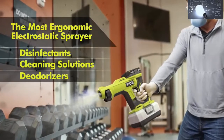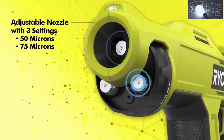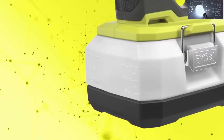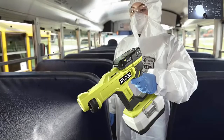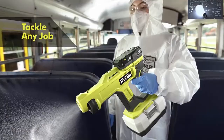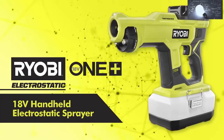The adjustable nozzle has three settings at 50, 75, and 100 microns, and sprays up to 5 feet. Fill-ups are fast and hassle-free with a removable 1.0-liter tank with measurement increments, all powered by a RYOBI 18V ONE+ battery. The RYOBI 18V ONE+ Handheld Electrostatic Sprayer is part of the ONE+ system, available exclusively at The Home Depot.